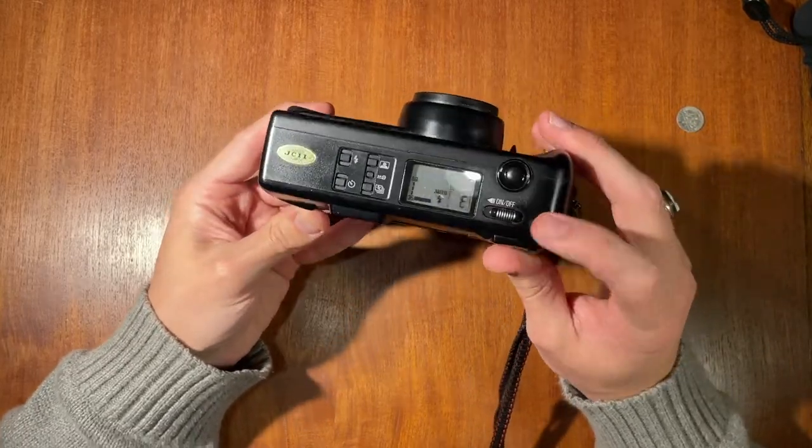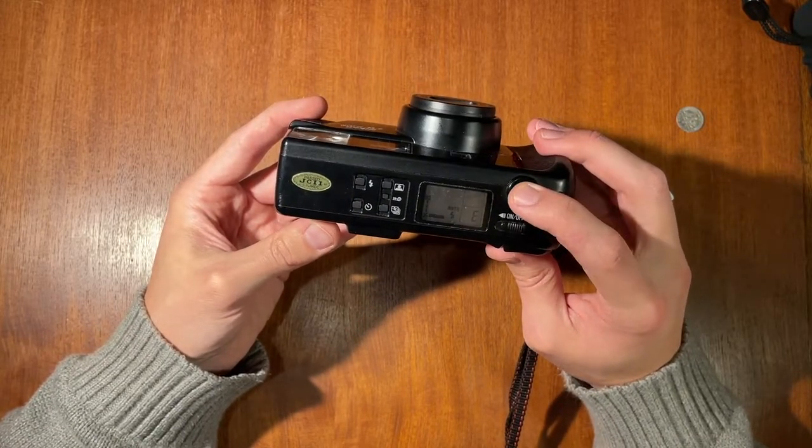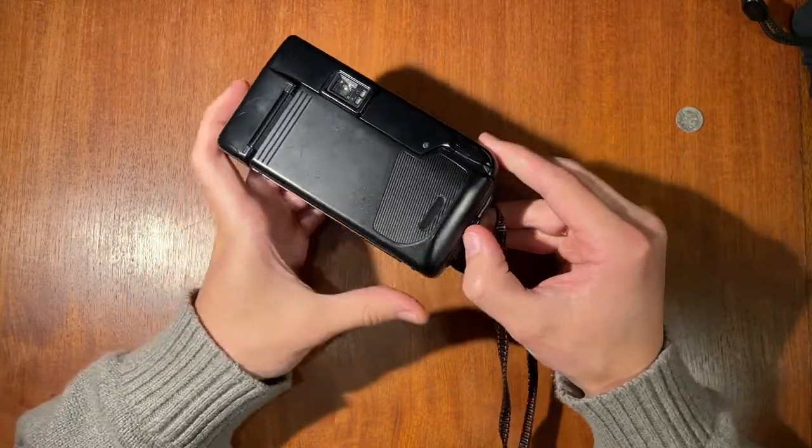On the top of the camera you have the on/off switch, and there's this little button which is going to be your shutter button.